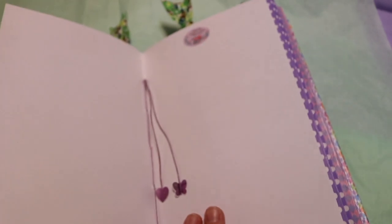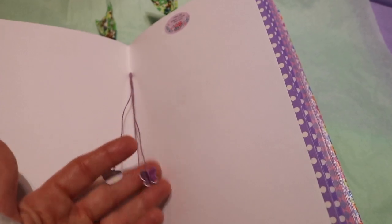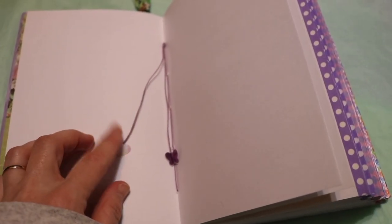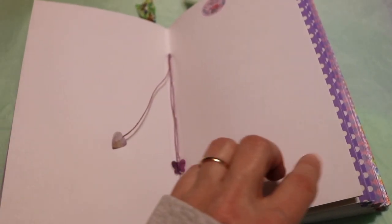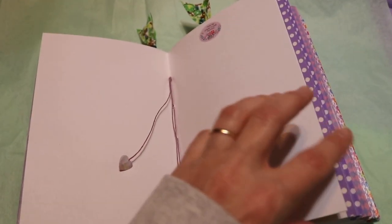Every time there was a signature that I sewed in, I went ahead and left the strings and added some little cutouts. This is the heart, and that's the butterfly, to kind of go with the theme and flow of the book.